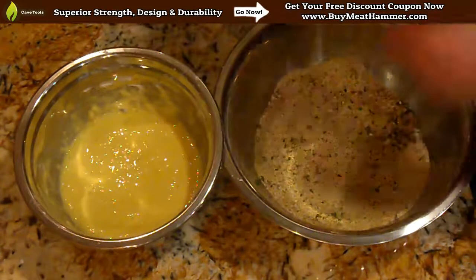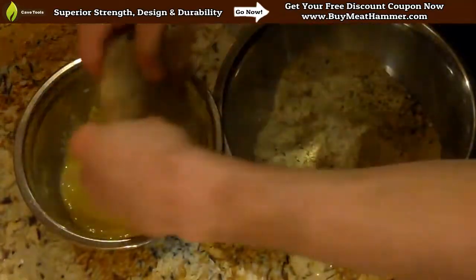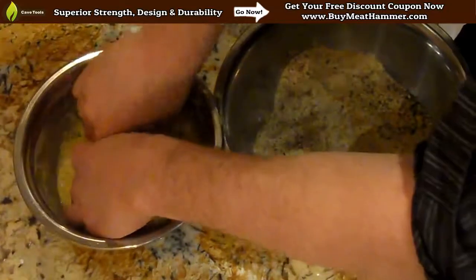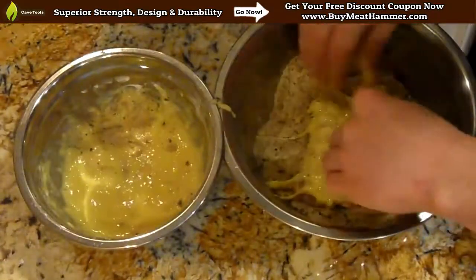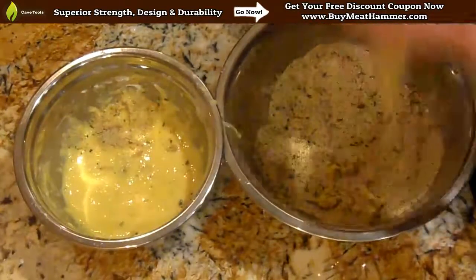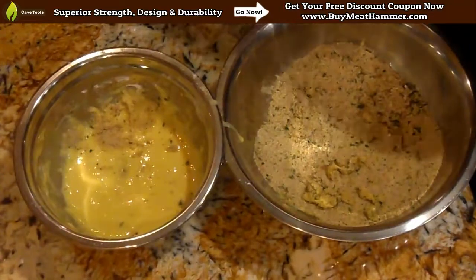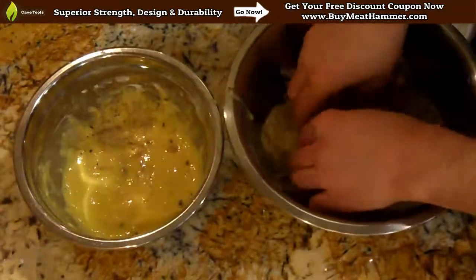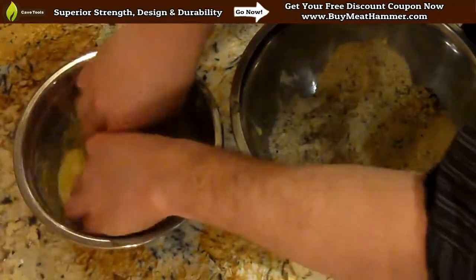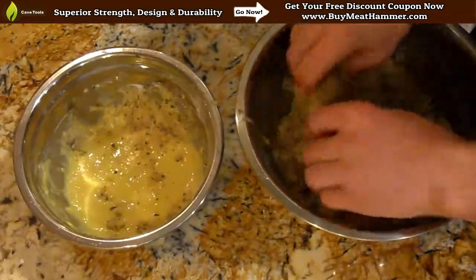Next, you need to take your veal cutlets or whatever meat you're using and tenderize it. For the sake of this video, we actually pre-tenderized our veal with the CaveTools meat mallet. So when you've got your meat, you want to dip each one first into the breading bowl, then dip it into the egg and milk mixture. Make sure to get the mixture all over the piece of meat, and then you're going to go back and dip it one more time into the breading mixture. Do this for each of the veal cutlets until they're all breaded and ready to go.